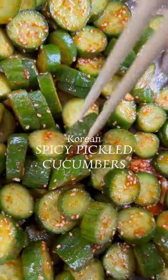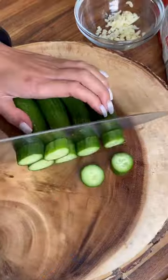Spicy pickled cucumbers — the recipe to use all your cucumbers before they go bad. I made a copycat recipe of Ding Tai Fung's pickled cucumbers, but I was really craving Korean style spicy pickled cucumbers.